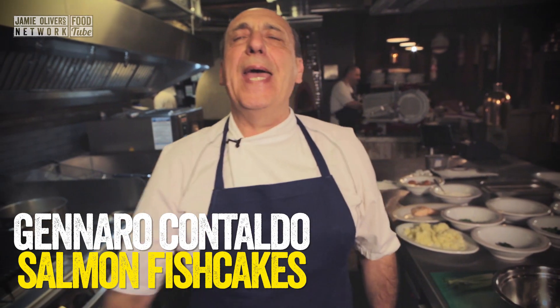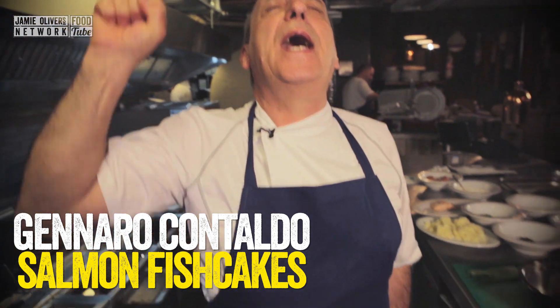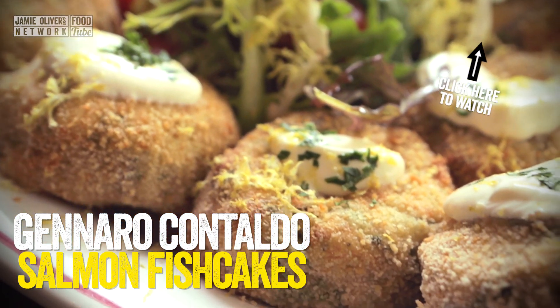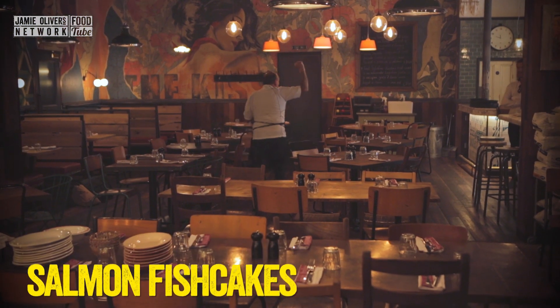Hi, lovely people of YouTube. It is Food Revolution Day. Salmon, parsley and spinach fish cake. Yes, so simple, so good, free range. Food Revolution Day.